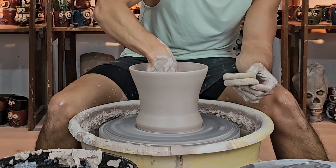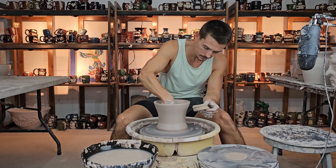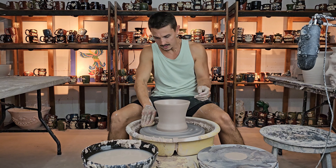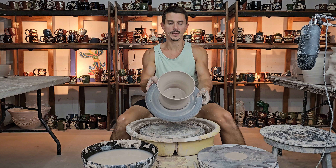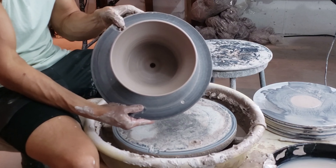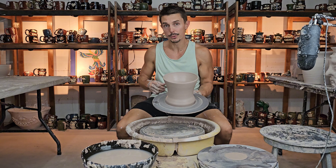I just put the drainage hole in the bottom of this planter. I'll hold that up and show you guys in just a second. That's the last step. Looks like it's trimmed good. Remove it from the wheel. Yeah, I like the shape of that one. That'll do — you can see that drainage hole in there. I'll catch you guys over there to put the faces on these guys.